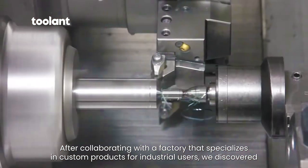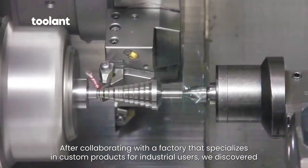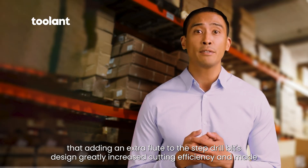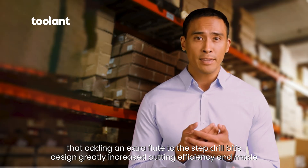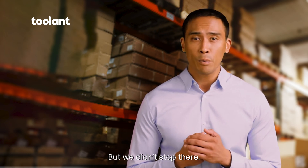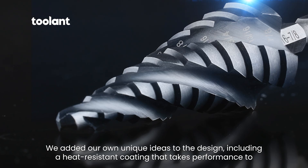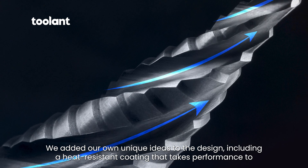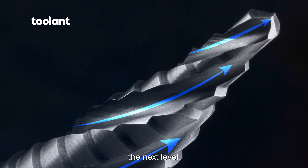After collaborating with a factory that specializes in custom products for industrial users, we discovered that adding an extra flute to the step drill bit's design greatly increased cutting efficiency and made it much less likely to break. But we didn't stop there. We added our own unique ideas to the design, including a heat-resistant coating that takes performance to the next level.